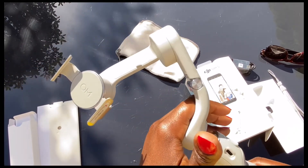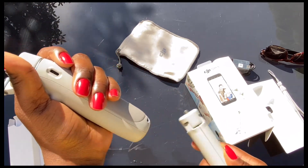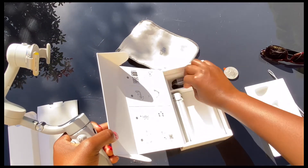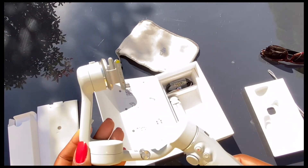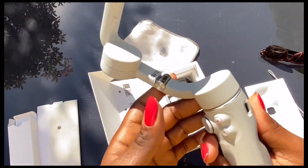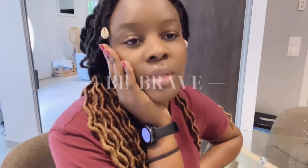I'm super excited to use it. I'm not going to use the tripod today — I'll put it back in and see if I need to charge it first. I'm really stoked to use this today, and I'll talk about the functions and how it works as I go, since I still have to figure it out myself.